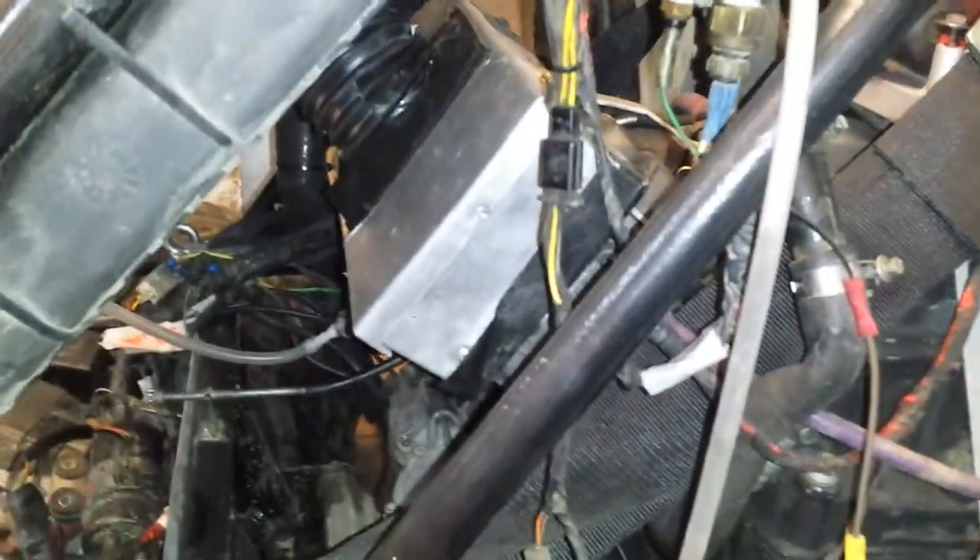I cut down the air box and fitted a ram pipe, and hopefully that'll stop the rubbish going in. I've got a filter to fit in the front of this as well.